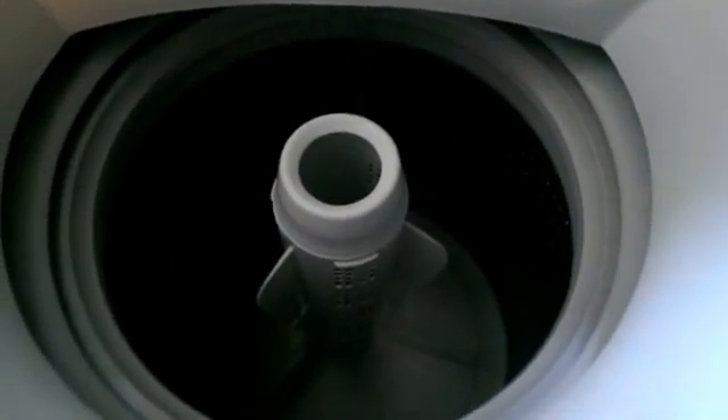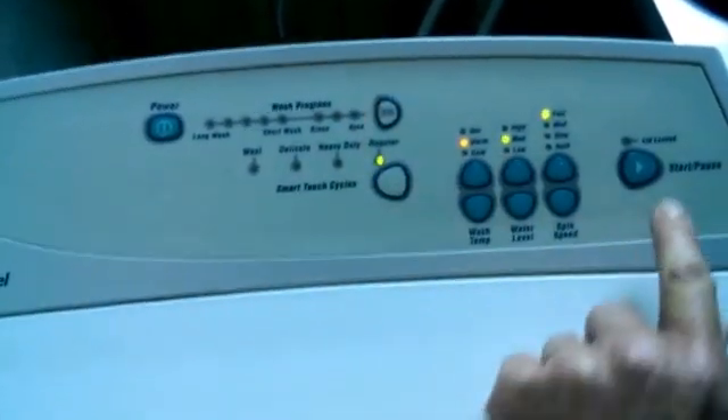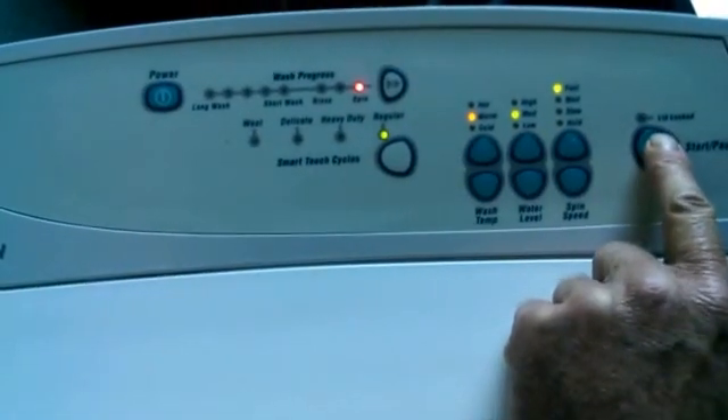You will also notice while it is filling, the bowl is not turning. Also, if you put it on spin, the pump pulses as well.